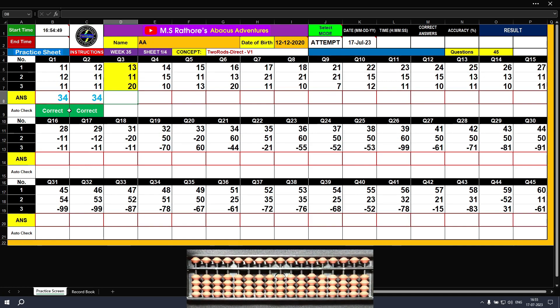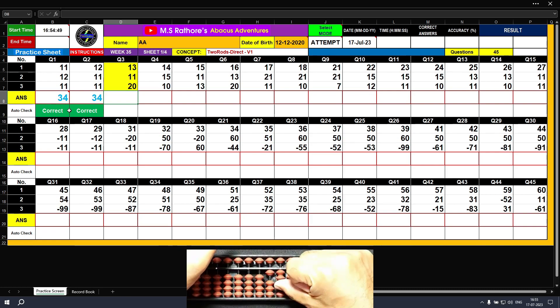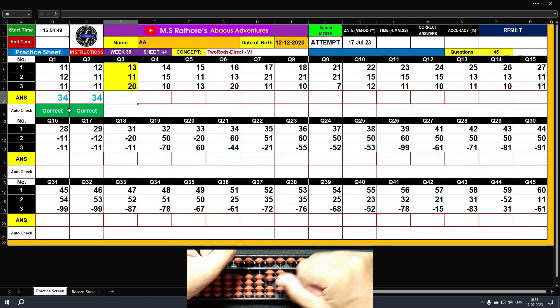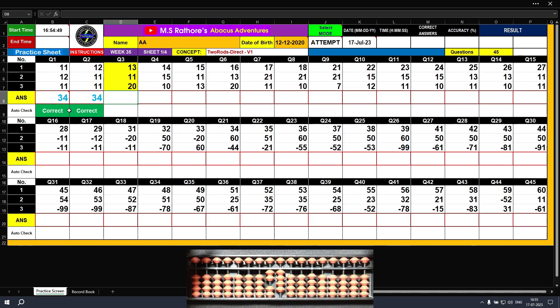Question number three. Plus 13: say plus 10, plus 3. The answer is 13. Then plus 11: plus 10, plus 1. The answer is 24. Then plus 20 with the left hand thumb, and we have 44 as the final result. Clear.